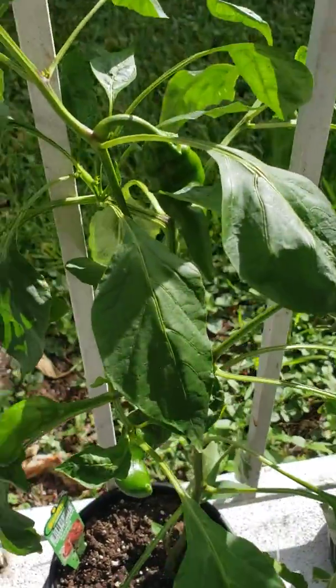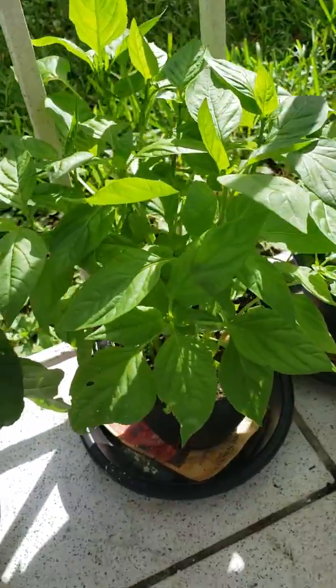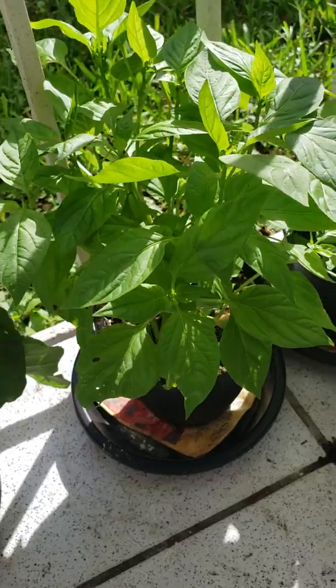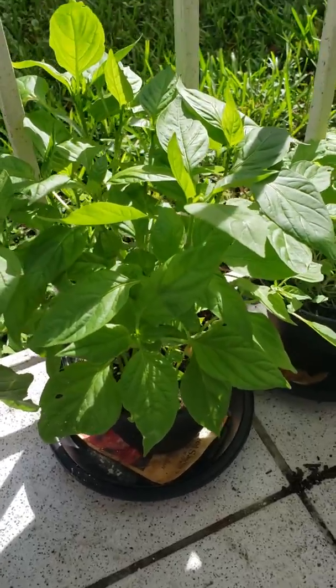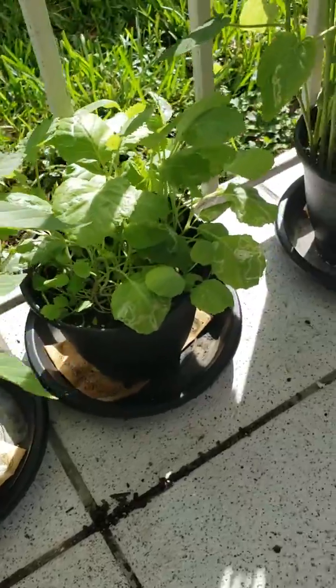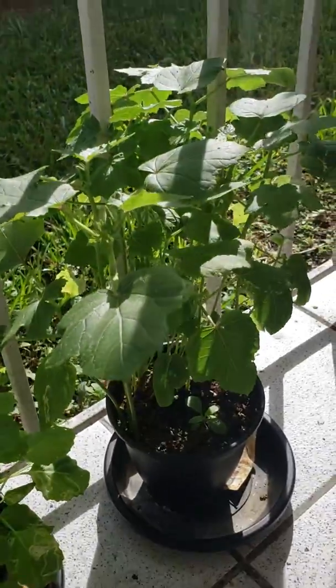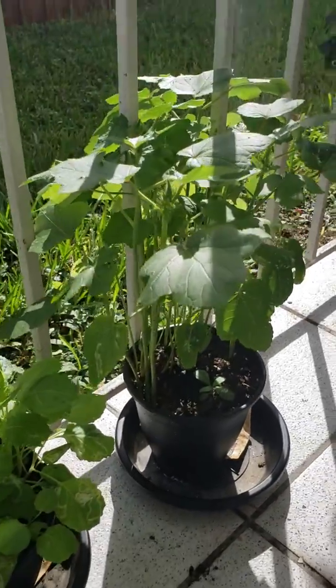I'm confused about that. We have another pepper plant which is thriving, and then we have more collard greens — a different strand again — and then we have okra over there.